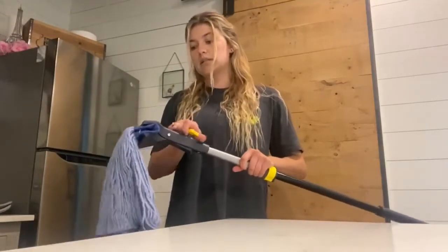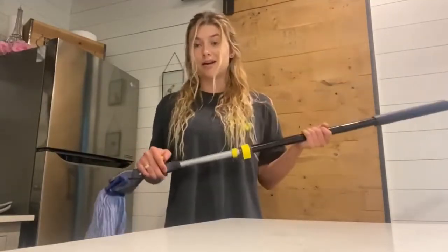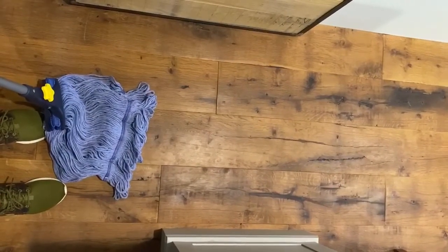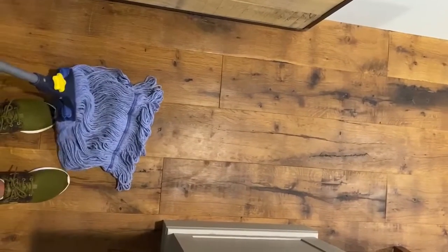It's super easy to put together — it comes in a really small box. I'm going to show you how I use this at home. I'm going to give you guys a dry demonstration; I'm not going to get the mop wet, but I'll show you an example of how you will be cleaning your floors. I personally have hardwood floors, which this is also great for cleaning.